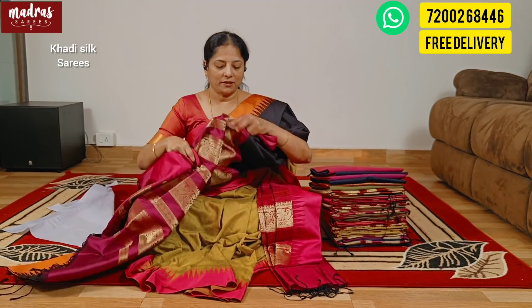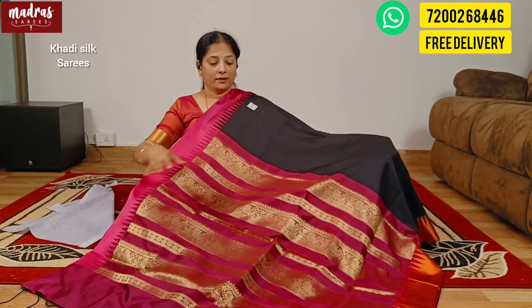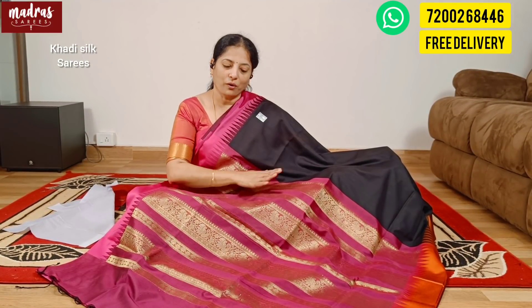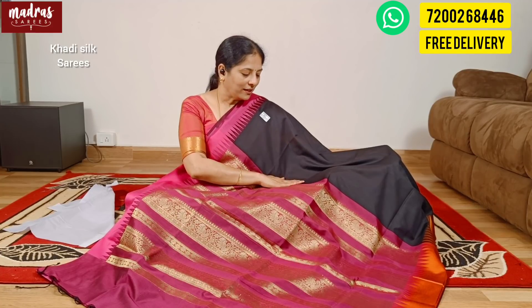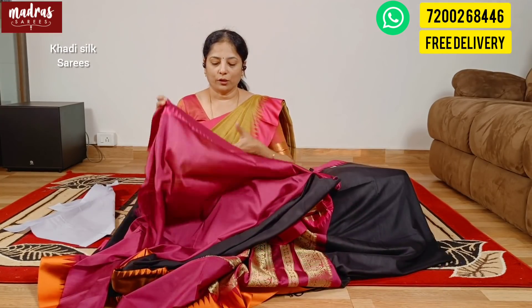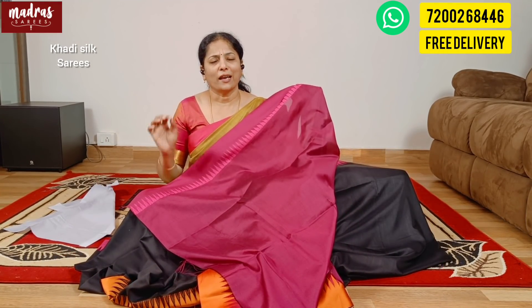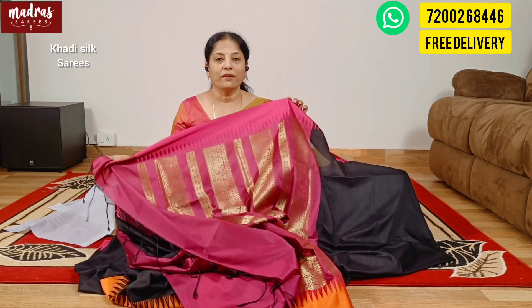This saree is a surprise element — this saree is a highlight. It is the borders. See? This saree is beautiful. This saree is black with magenta pink. This saree is beautiful — it is a super quality saree, very rich weaving.